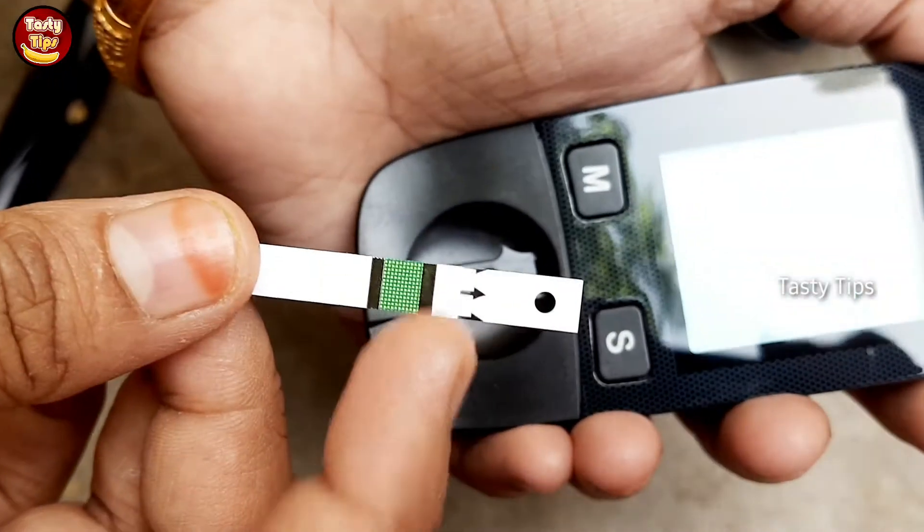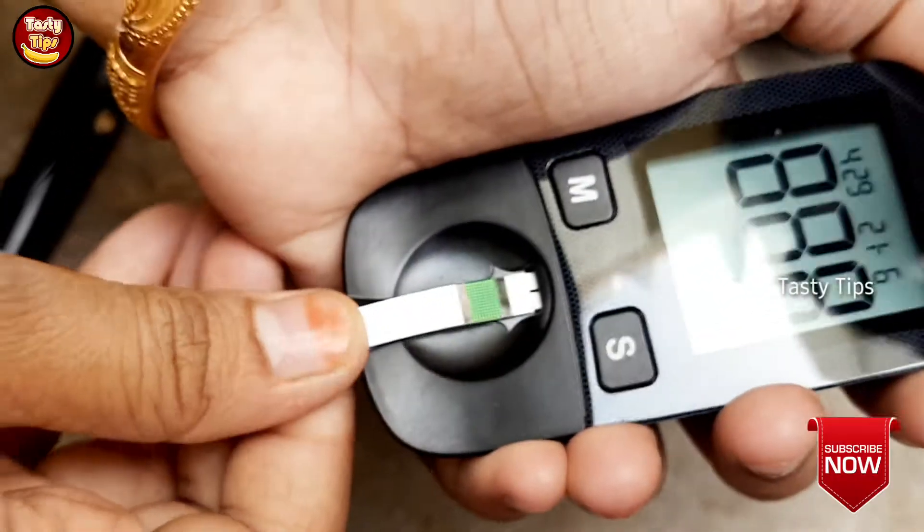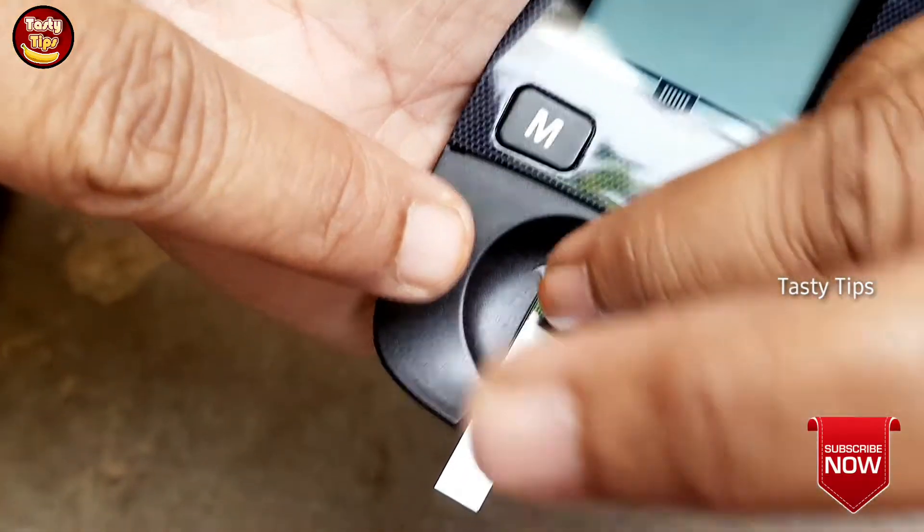This is not a machine — this is a red light indicator on the device.